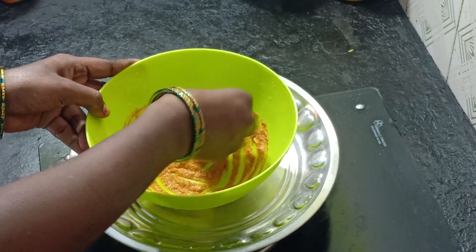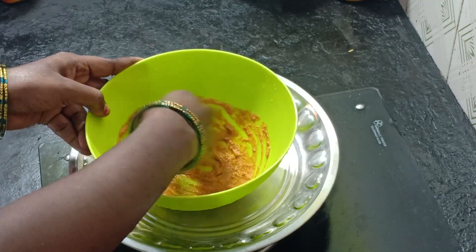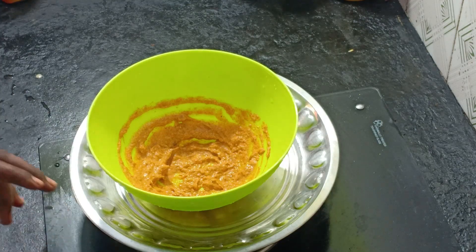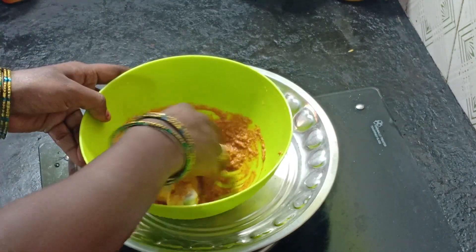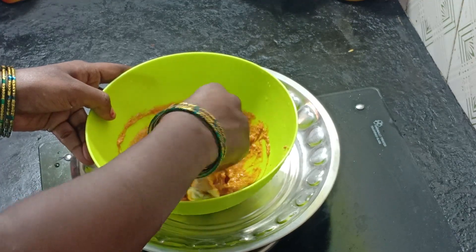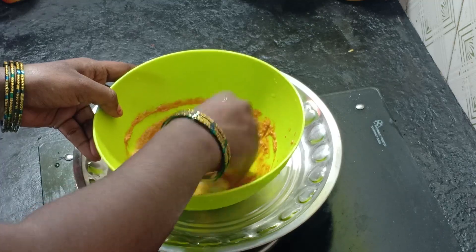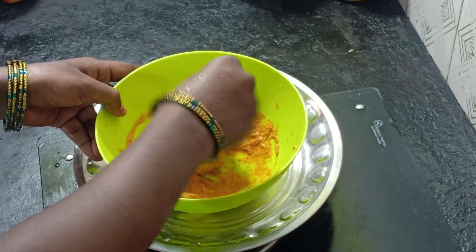Now I am adding some leg pieces. We are mixing in a good mix. We will mix in one of these leg pieces. Now add a little bit as you can.